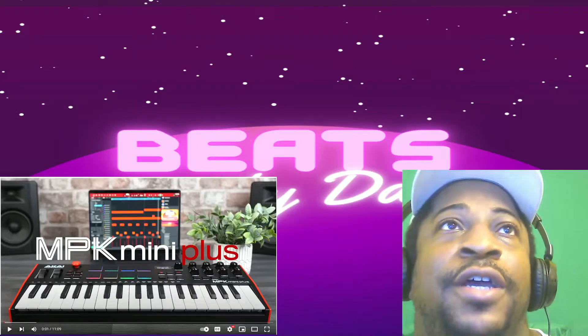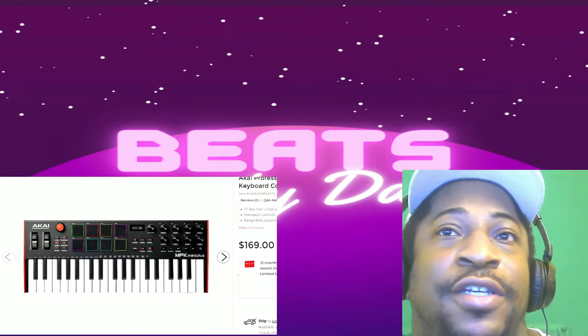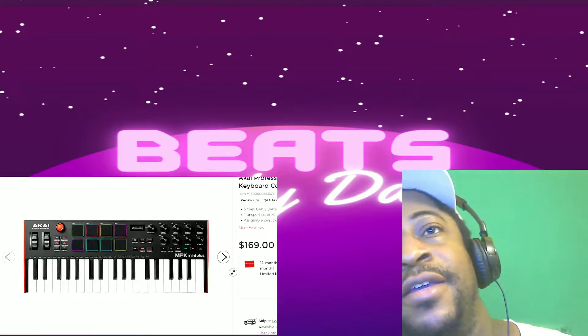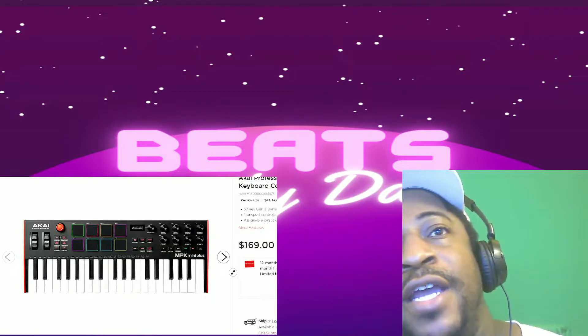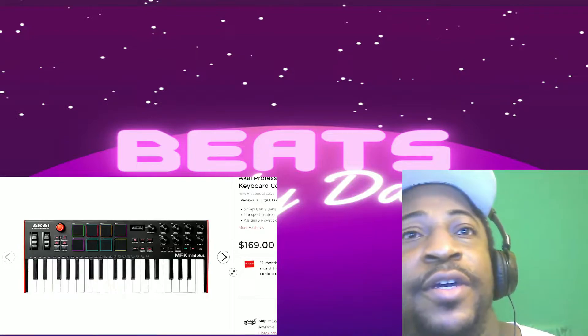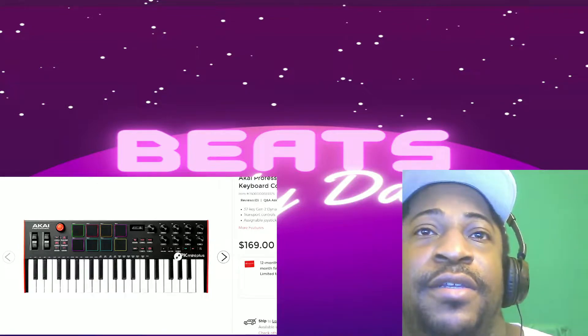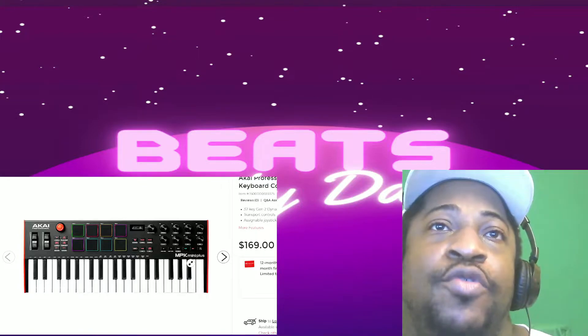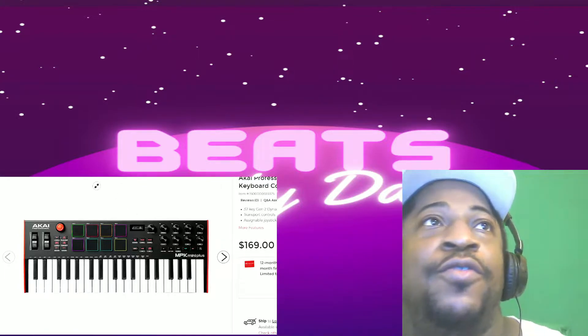At Guitar Center it says it's $169. The average MPK Mini is about $99, but this is the Mini Plus which has more keys and more stuff.